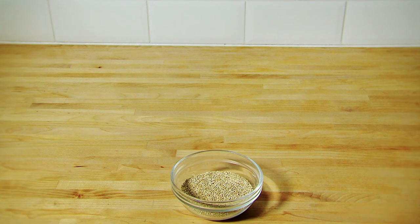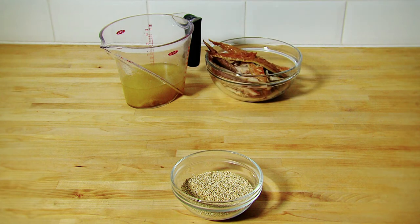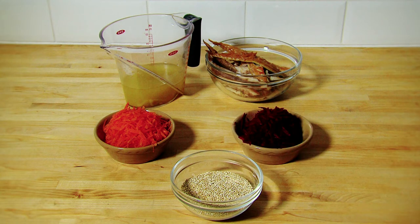Ingredients: 100 grams of quinoa, one vegetable stock cube dissolved in 300 milliliters of boiling water, two 150 gram smoked mackerel fillets, one carrot peeled and grated, one beetroot peeled and grated.